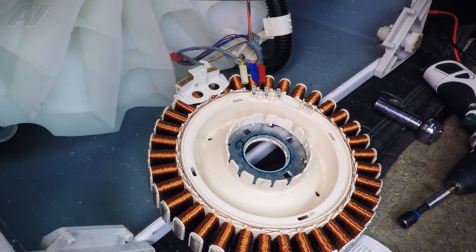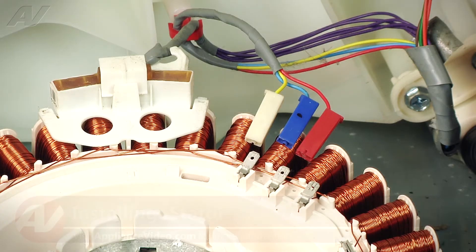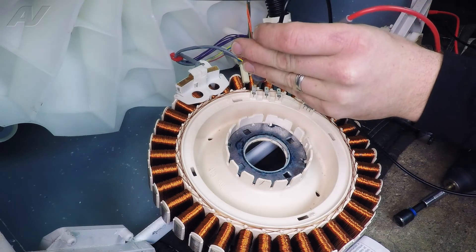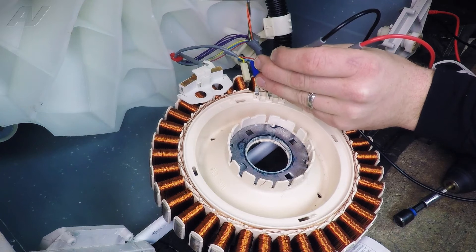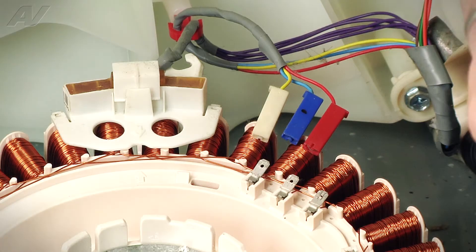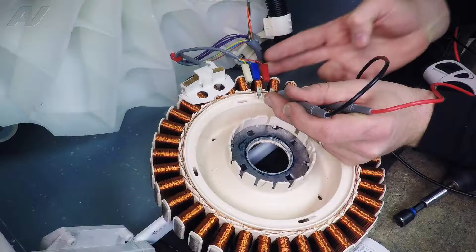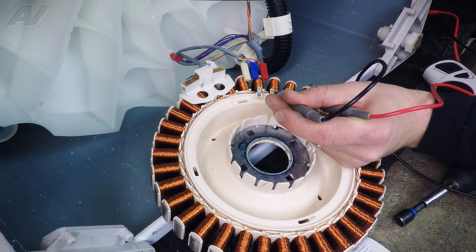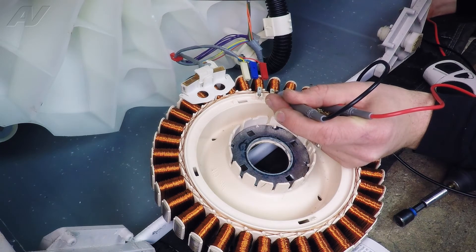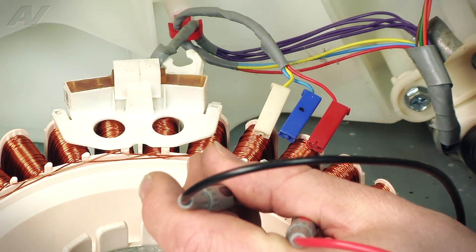If we refer back to our tech sheet, it says here that we need 32 ohms between yellow and blue, and between blue and red. If we go from yellow to blue right on the terminals of the stator, yellow and blue should be approximately 32 ohms, and we're getting about 33 ohms, so that is good. If we go between blue and red, which are these two terminals here corresponding to the two wires that were connected, we do not have any resistance here. That means this winding of the stator is open, and this is our faulty part. We're going to need to replace our stator for this repair.